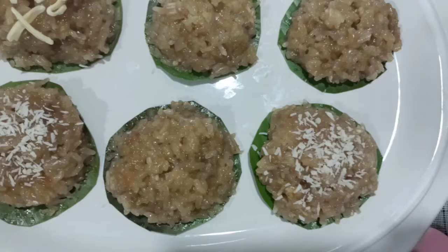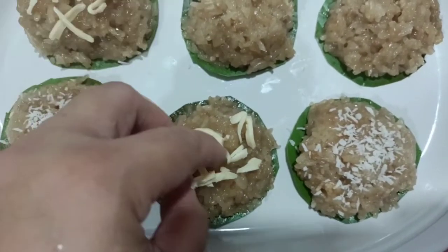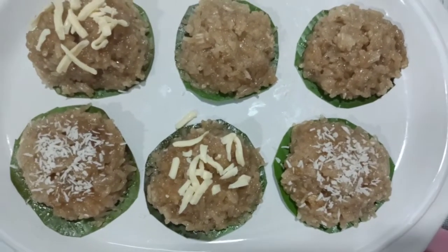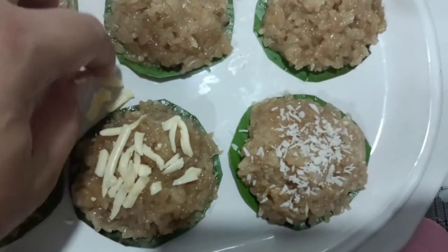Coconut and cheese — that's it! It's a new version of Biko.